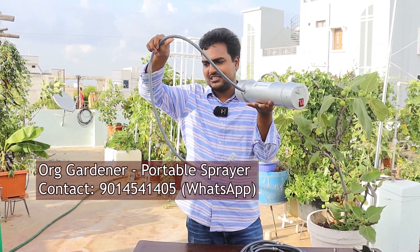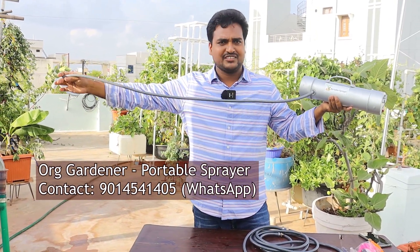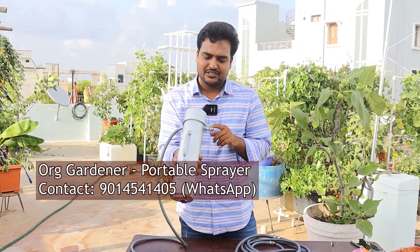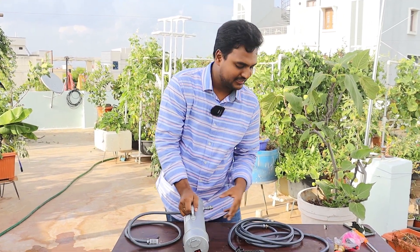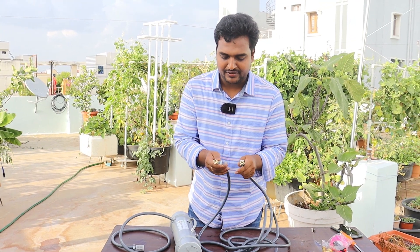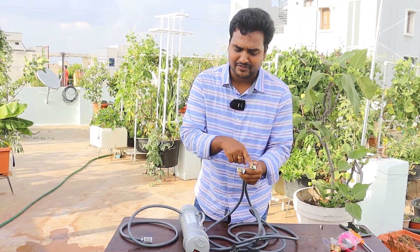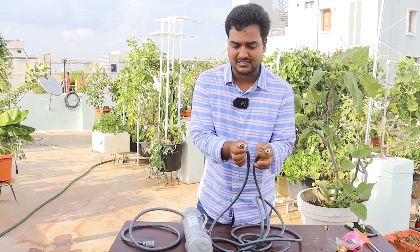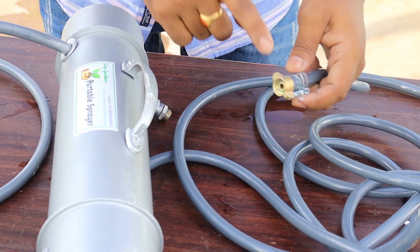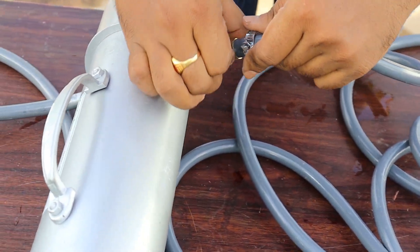For the main unit you will also find this inlet pipe, which is around three feet in length. At the other end you will find the output for the sprayer, where we connect the extension pipe. This extension pipe has two different types of connectors on both ends — one is a male connector and the other is a female connector with wings. You just need to connect the female connector to the outlet.